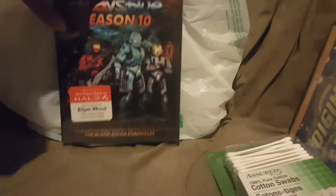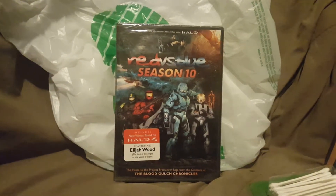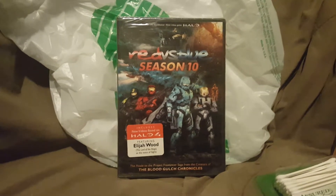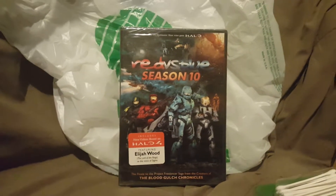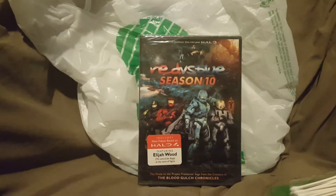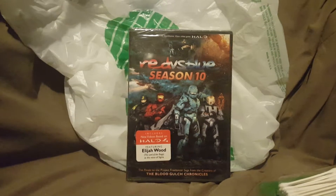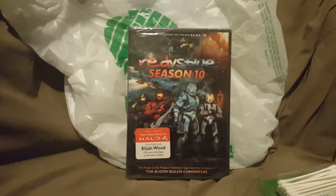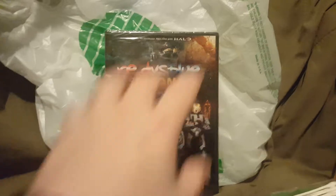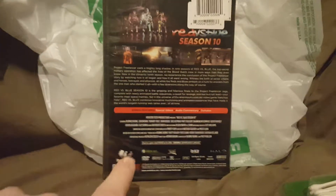I also got Red vs. Blue Season 10, by the company Rooster Teeth. They have a YouTube channel, a let's play channel, and an Achievement Hunter channel on YouTube as well. I'll probably do an unboxing video for this as well. You can see the Rooster Teeth logo right down here on the back.